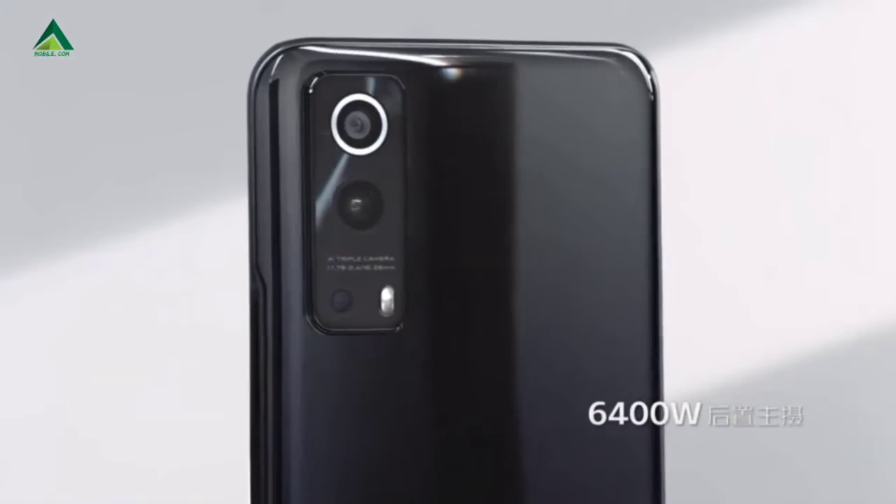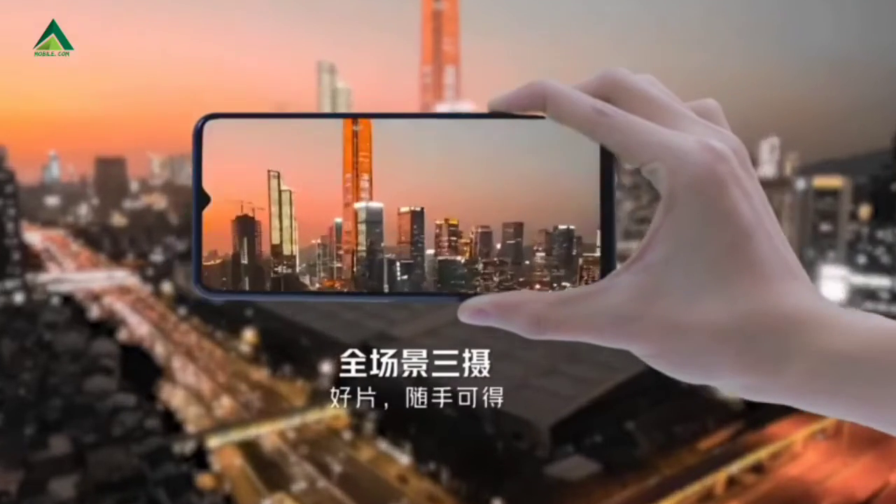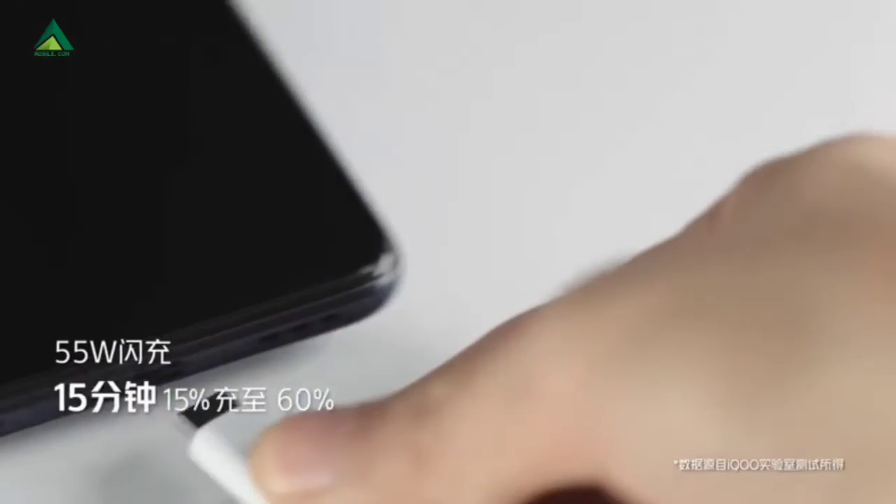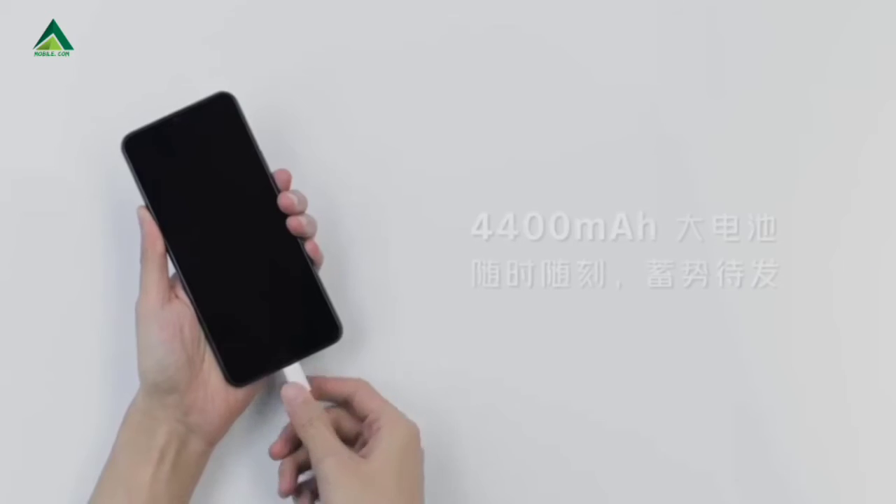In the back: primary 64MP main camera, 8MP ultrawide, and 2MP macro camera. In front of the camera is a selfie camera.